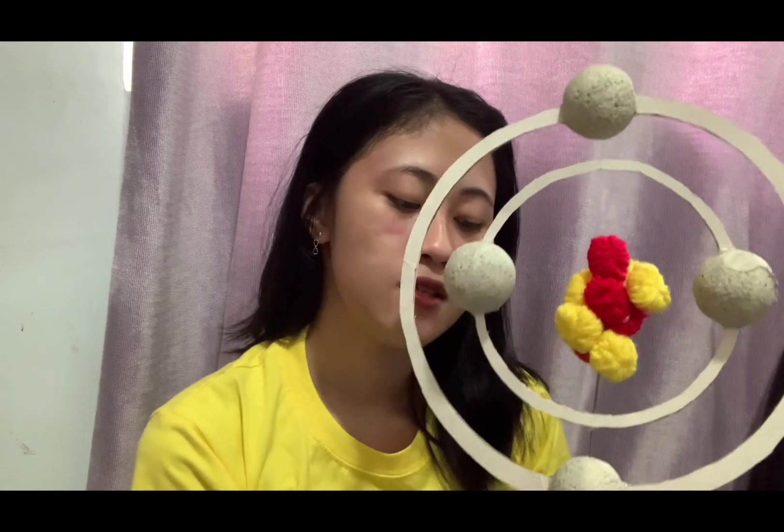Here is the finished product of my atomic structure model. The materials I used are a recycled box, styrofoam, yarns, and recycled colored papers, all available at home. I decided to use recycled materials and do-it-yourself methods because it is unsafe to go out to buy materials, and also to save money since many of our fellow citizens have lost their jobs due to COVID-19.